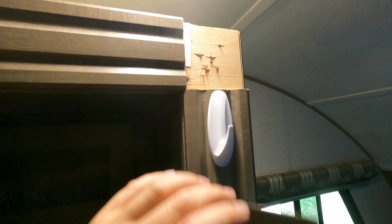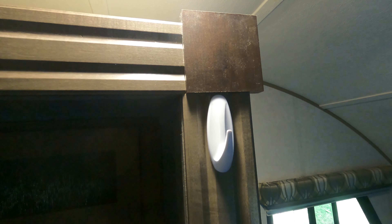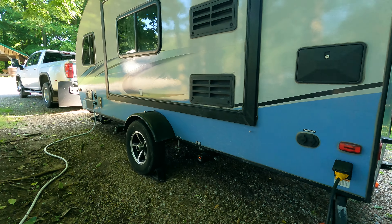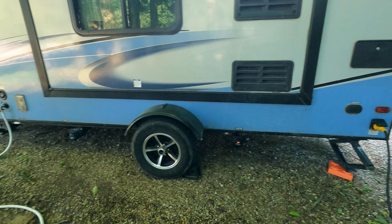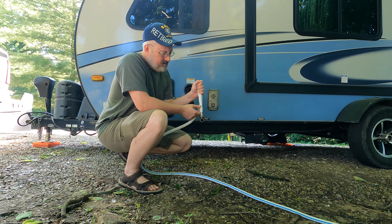Something else you'll discover about the construction of these things — they use a lot of staples. This board was up in here, just stapled in, and unfortunately it won't stay there; it will fall off again. I need to get some construction adhesive behind it and remount it to keep it from falling off. With the slide all the way in I don't have to worry about catching the corner and scraping my back when I take the electric and water connections off to get to the sewer connections underneath the slide-out. I need to get to the dump station — it's on the other side of the campground.